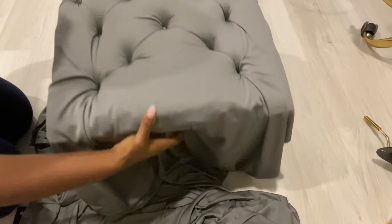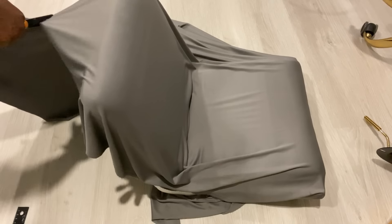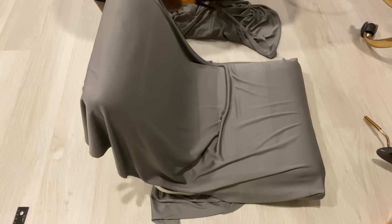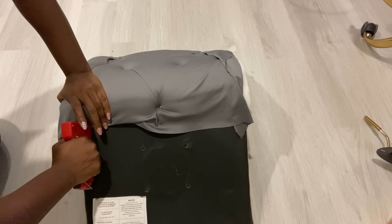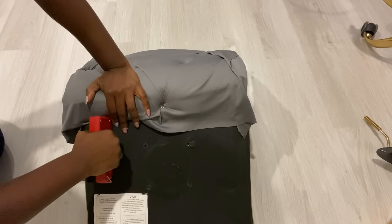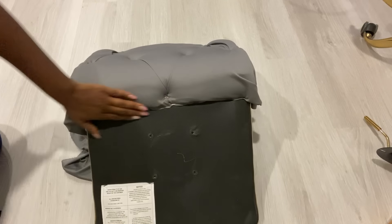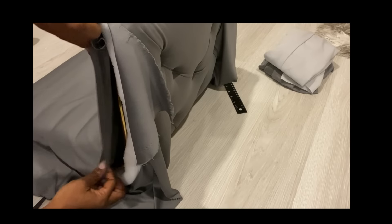I am done with the tufting. The next thing I'll do is fold and staple down the sides neatly, then fold and attach that on the edge.